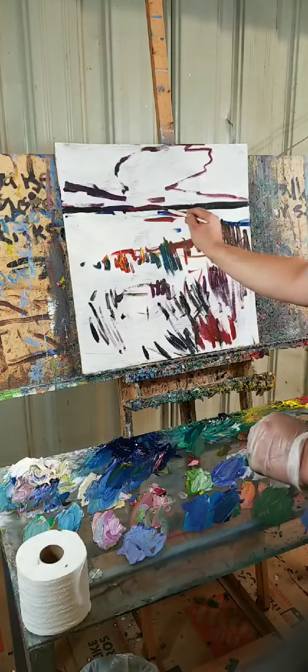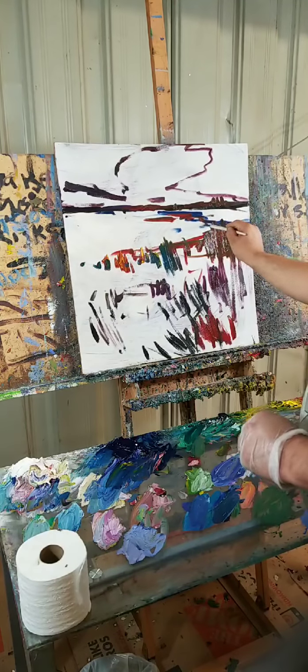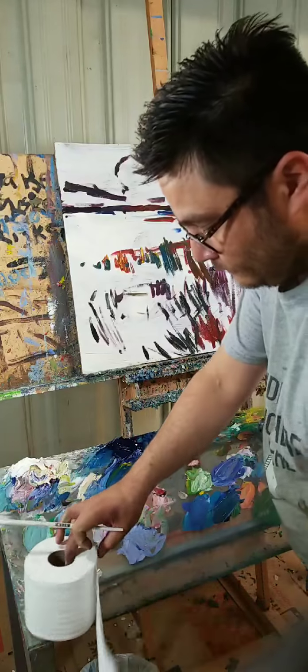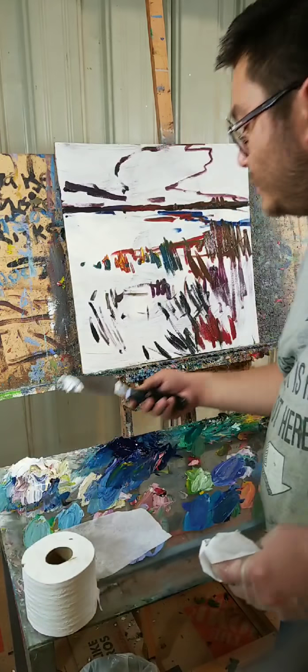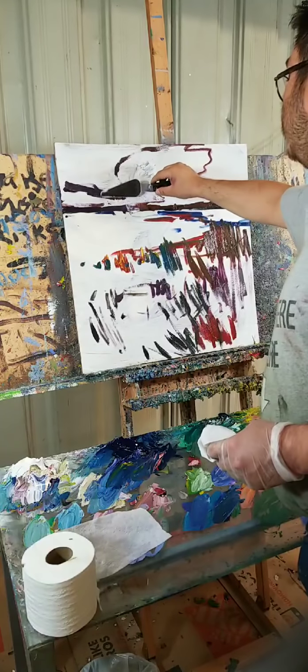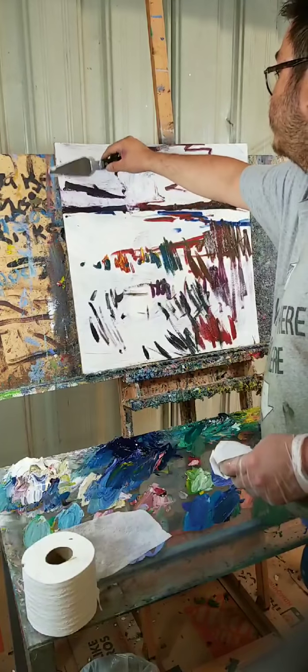That's the kind of stuff I used to do when I started painting — preparing the grounds and all that. It still works though, for those of you who want to do it. It's a great way of making sure that you have a good surface to paint on.